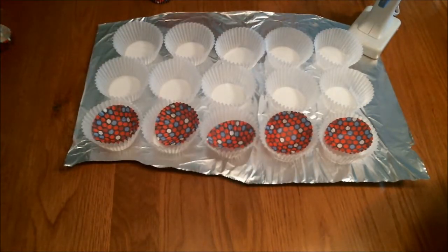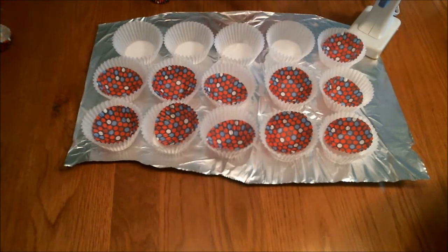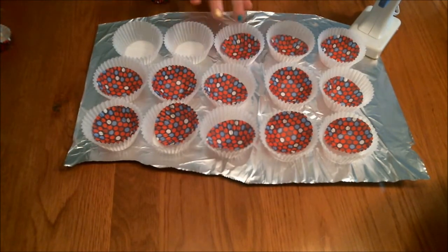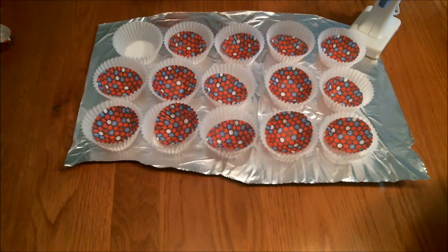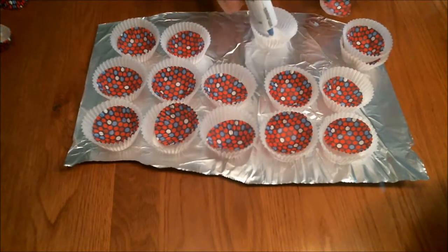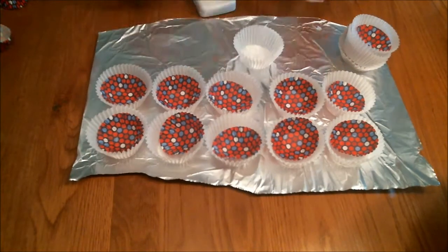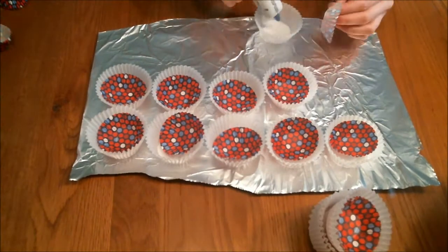Then take a mini cupcake liner and flip it inside out so the color part is showing on the outside, and lay it in the white cupcake liner like I'm doing here. Then take your glue gun and glue each of these to the bottom of the liner. I like to make stacks of five and then set them to the side.